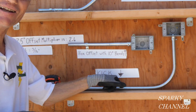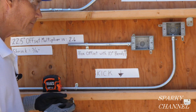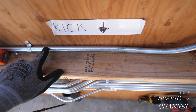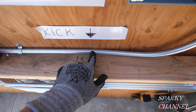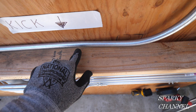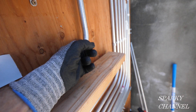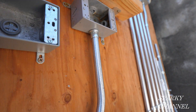Here's the arrow — the kick is actually right here. At first glance this bend will probably just look like a 90-degree stub, but when you look more closely you can see that this conduit is coming along and there's a slight change of direction right here. This is where the kick is, and the conduit now changes direction, creating a space before it goes up to the gang box and goes in.